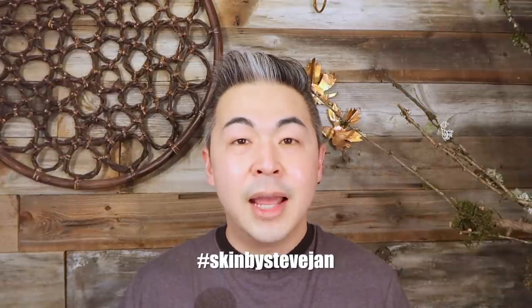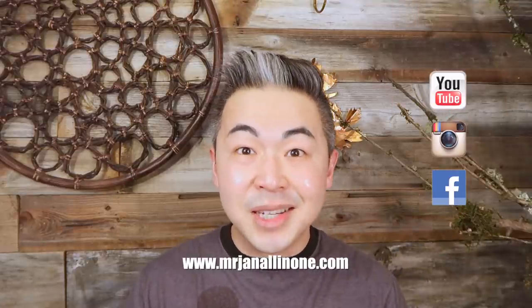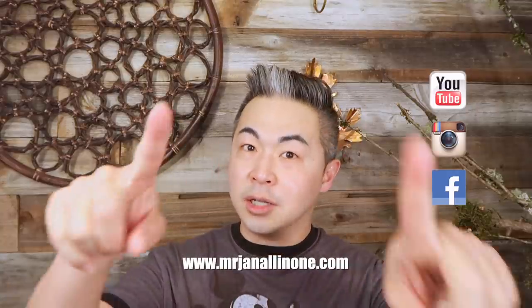Let me know your feedback on these two masks — which one do you like better, or have you tried either of them? I want to say thank you so much for your continued support of my YouTube channel. Don't forget to check out all my social media, especially Instagram — follow me and check out my Instagram stories. Of course, subscribe to my YouTube channel, give me a thumbs up, share the video, and I'll see you guys next week. Bye!